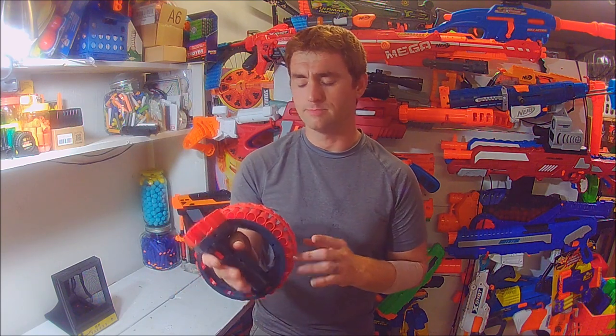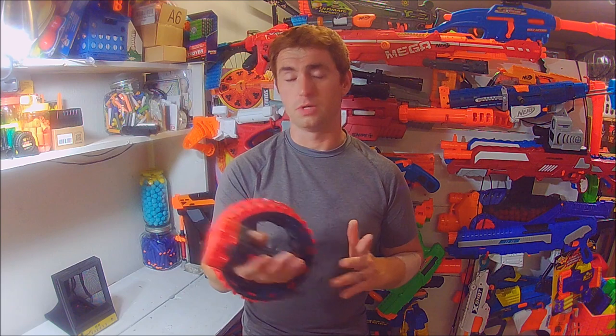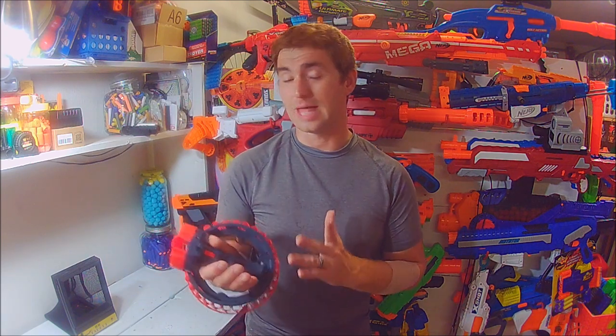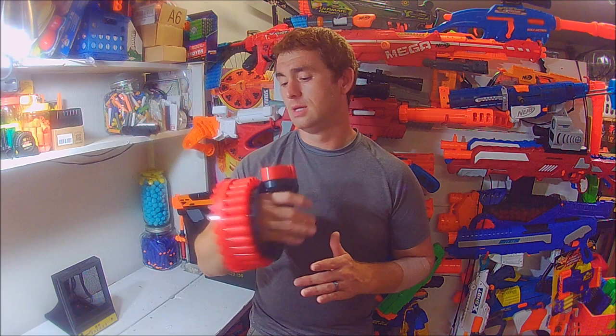The dart compatibility does bother me a bit, and I'm nothing if not an honest reviewer. So if that doesn't bother you, I can still recommend the blaster. I have plenty of X-shot darts — if I'm going to run this, I'm just going to run those. I do recommend the blaster. It's unique, and I like unique. It's slightly innovative with the feeding mechanism and the overall design.